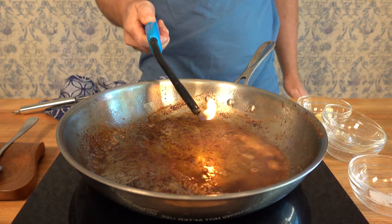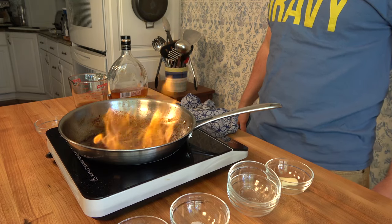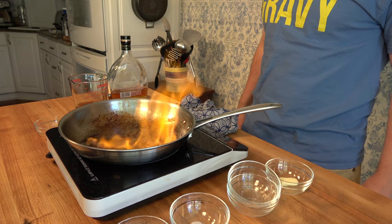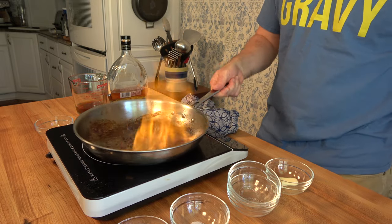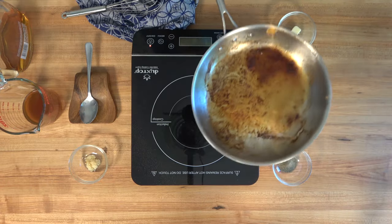Make sure that it's off heat, and then you can light it up. Make sure that you don't have anything above, around, or near that flame. Make sure to keep all body parts away from it — it will burn you. Just be very careful whenever you light up that cognac. You can give it a little bit of a shake if you like.